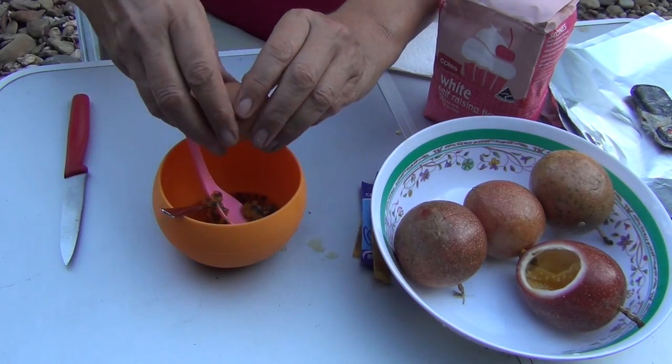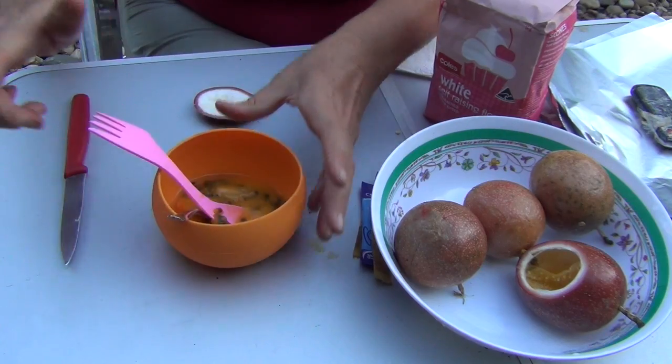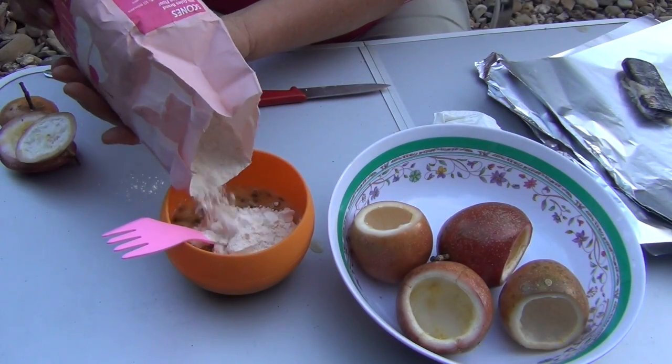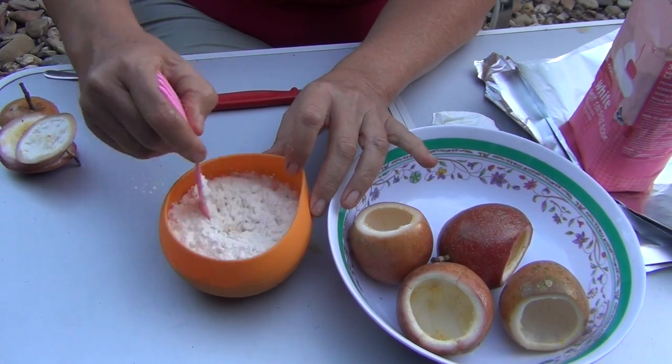Then we added enough self-raising flour to make a thick batter — the consistency of a quite stiff cake batter — because it's going to be steamed inside the passion fruit, and there's still some moisture inside those passion fruit skins that are going to help steam this pudding.